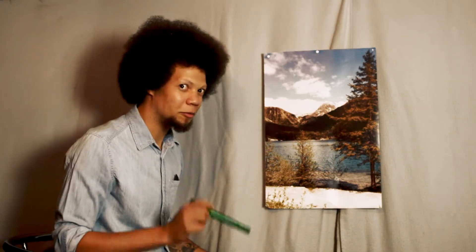Oh hi, didn't see you right there! Welcome to another episode of Sounds Like a Painting. Gonna jump right into it — let's do this. We use the most brilliant and brightest colors we got.